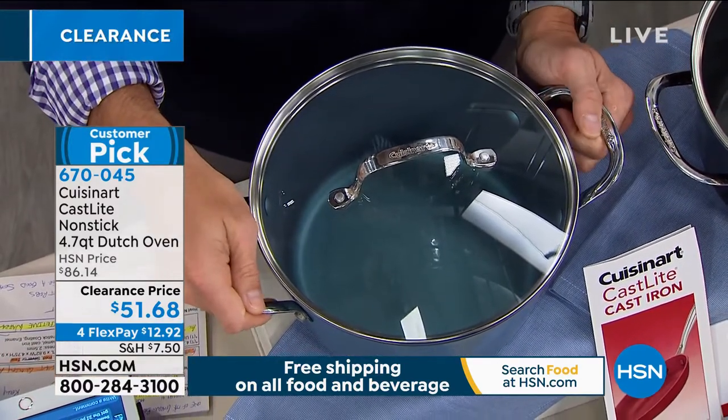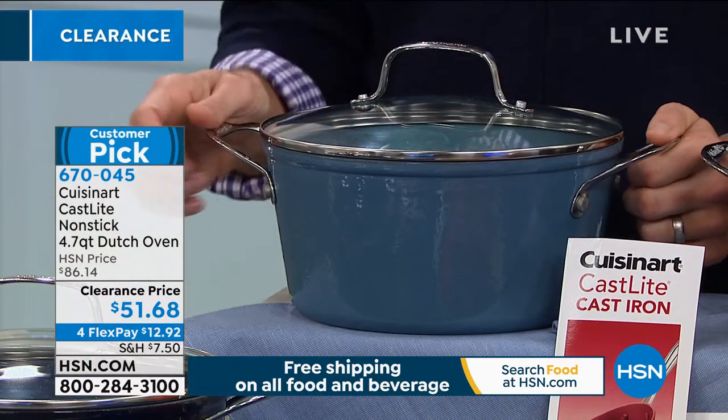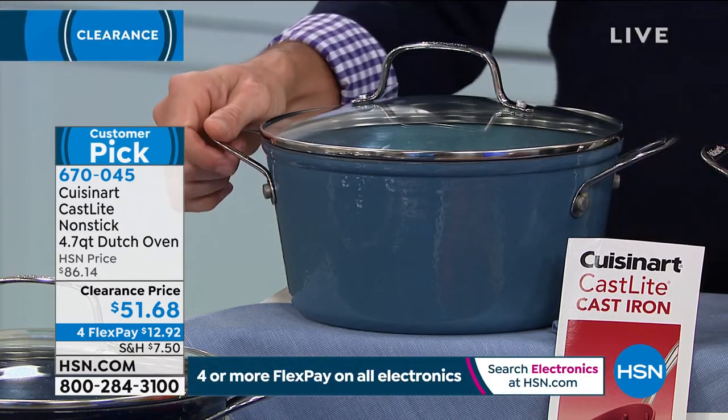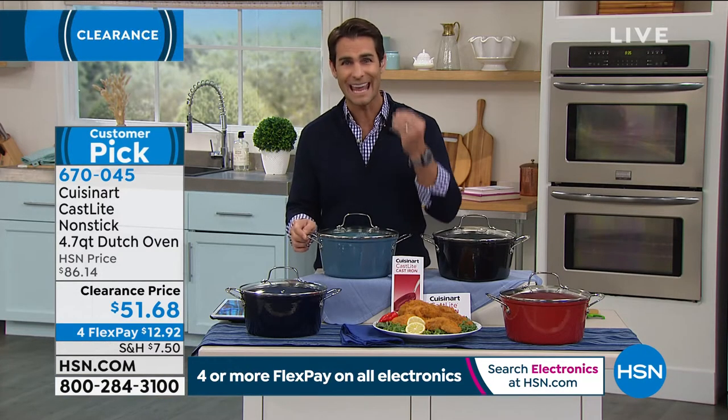It's also going to be dishwasher safe if you wanted to, although with that nonstick, it cleans up very easily — wipes right out. So all the things you wanted out of cast iron and all the things that maybe held you back from it are not here. Thanks to Cuisinart. It's a leader in kitchen, a name that we know and love that you can trust.